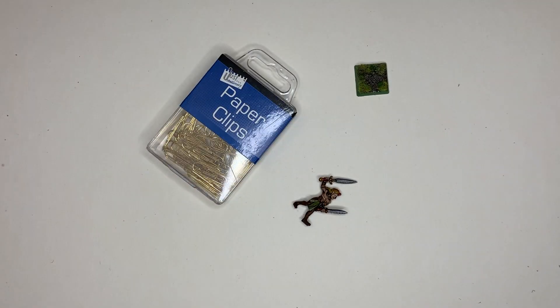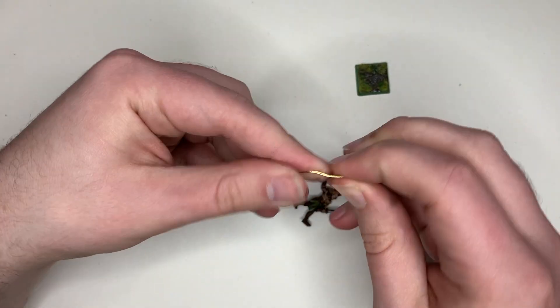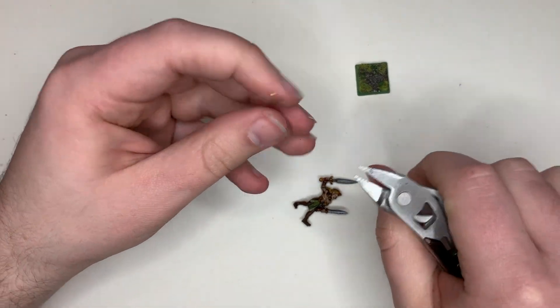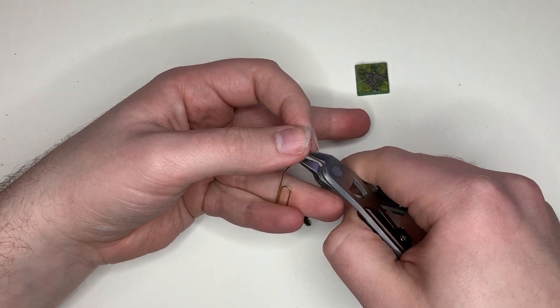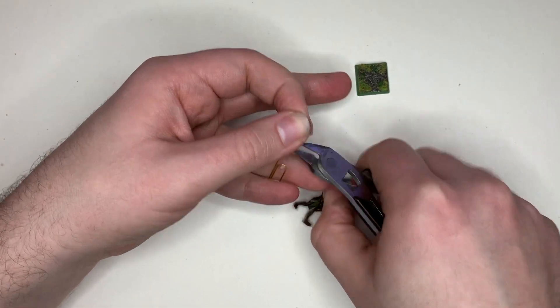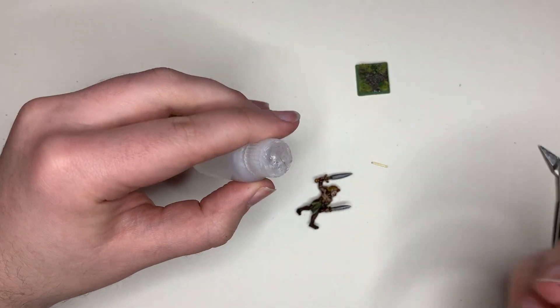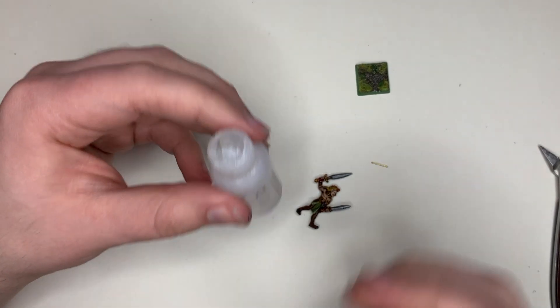Take your paper clips and stretch one of them out so it's nice and straight, then clip off around about a centimetre piece. It doesn't matter if it's too long because you're going to cut it shorter later on anyway, but do try and keep it as straight as you possibly can. Next, take some superglue and apply that to the foot of the model where you actually put the hole in.